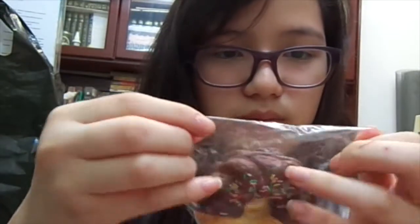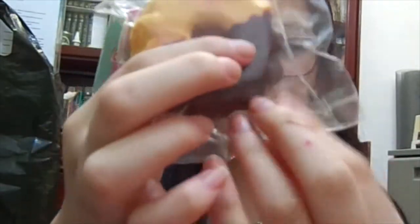The packaging isn't really sticky in the middle, but that's all right. I'll put this here — the design and what it looks like.